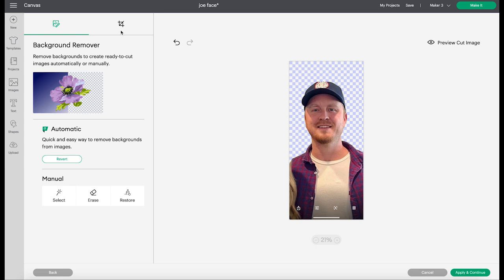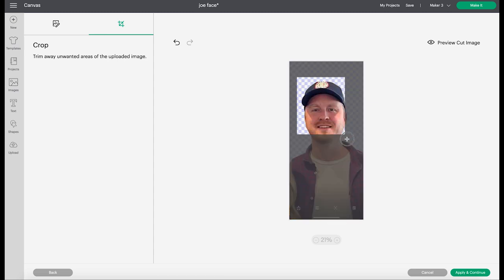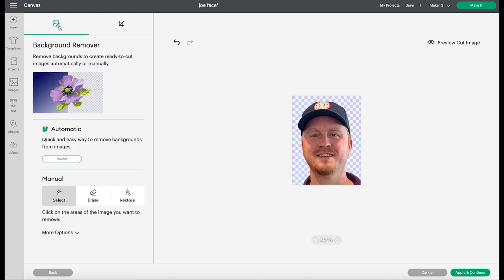Then all I did is come over here to this little crop button, so now I can crop exactly what I want in the picture. So now we have his face, and then I wanted to kind of get rid of his collar. So I come back over here to the eraser and I just erase away what I don't want. I cropped it more like here so you can't really see his shoulder, so he doesn't look naked and weird.